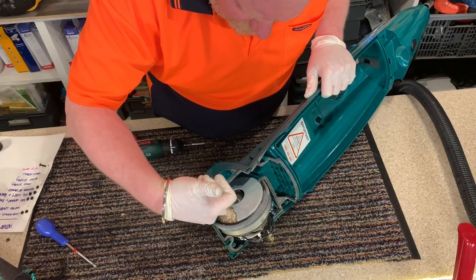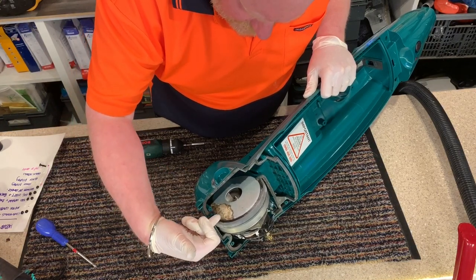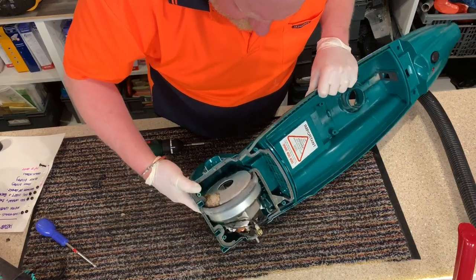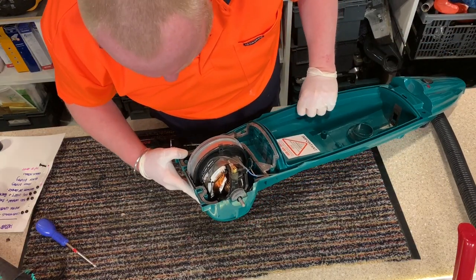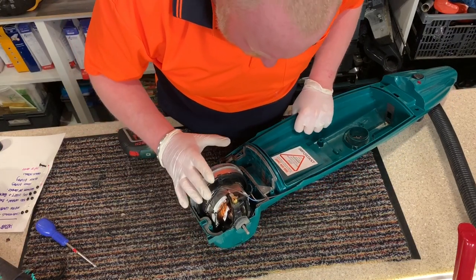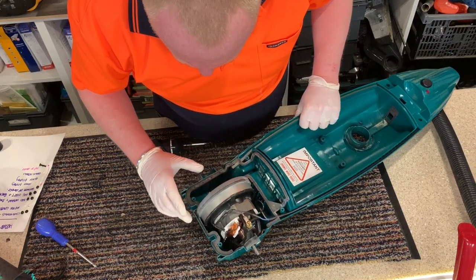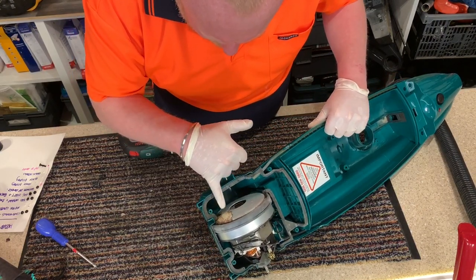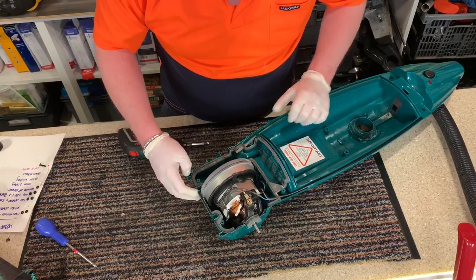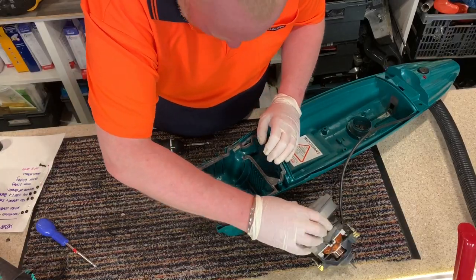We can here see the damage that has been caused by the mouse urine to the motor - it's caused some rusting. Can't see any other damage to it, thank goodness. It is all contained to this part of the motor here, which I will rub and clean up. So I need to remove the motor, like so.